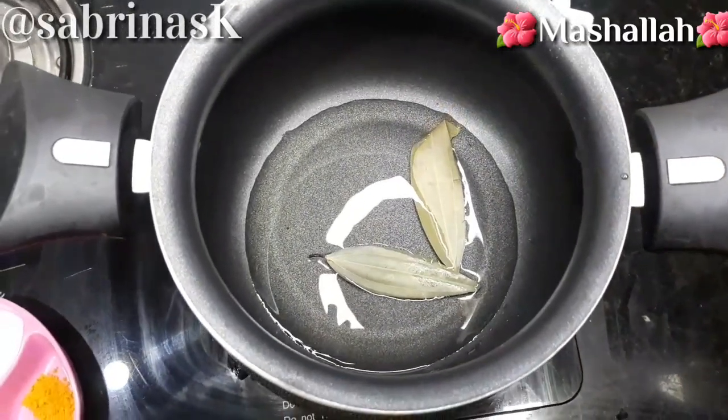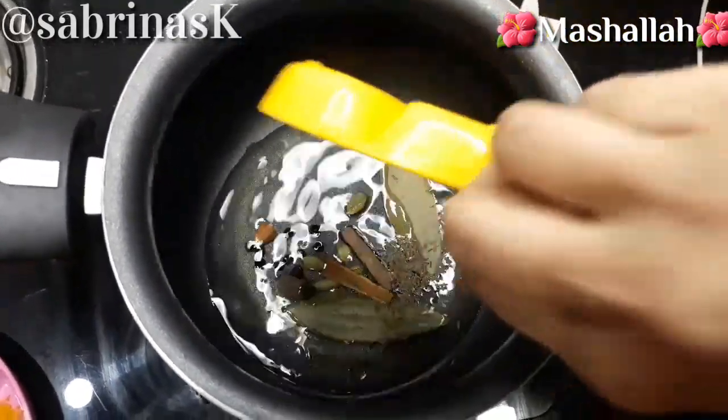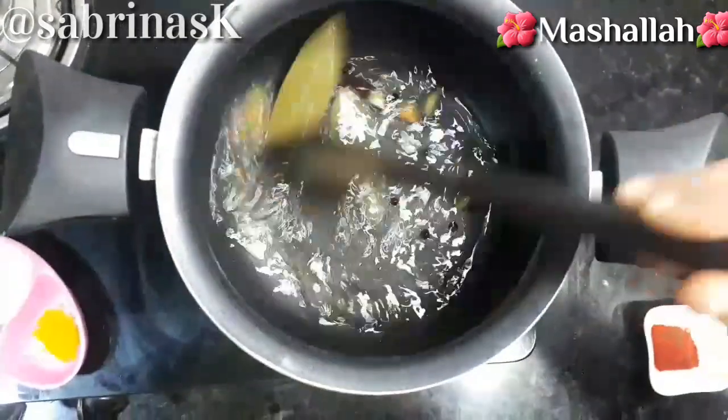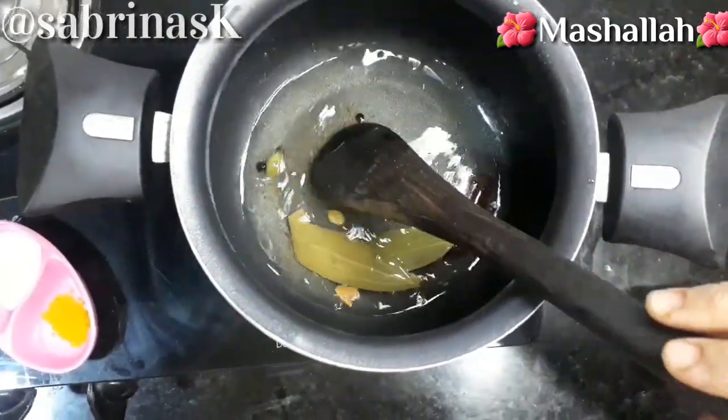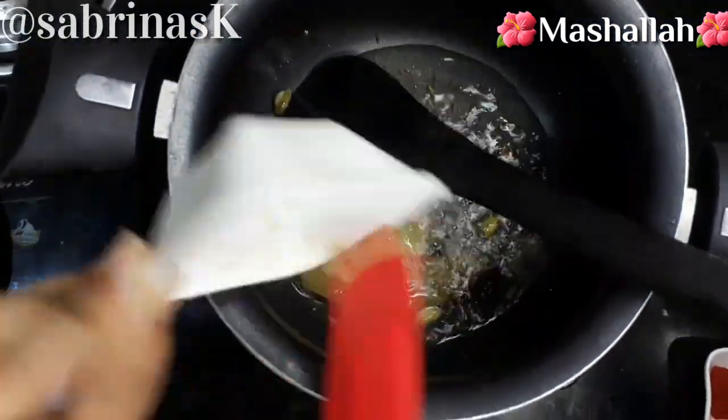In this pan, we have heated oil — about 1/3 cup. We will add the onions and the ginger garlic paste, and all the ground spice paste. We will cook it down well, then mix in the ginger garlic paste.